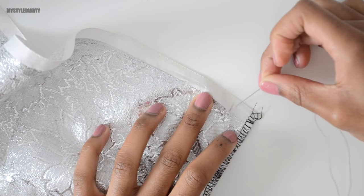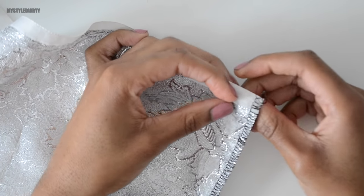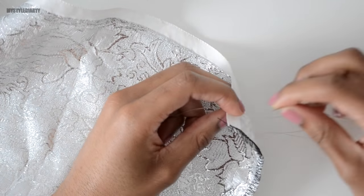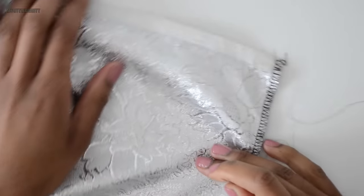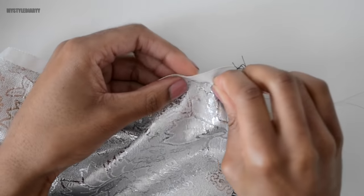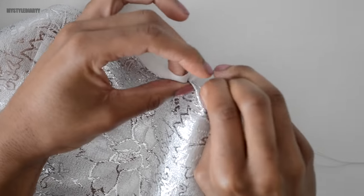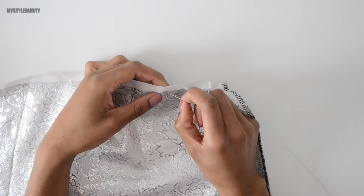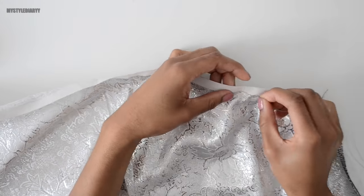To start, mark the seam allowance on the fabric, then secure the thread on the seam allowance like you normally would. From there, you're going to start the gathering stitch. The reason behind this is: if you gather the seam allowance as well, you make the fabric thicker and it will be more difficult to install the zipper — the worst scenario is that you can't close the zipper. The thread should be a little bit longer than the waistband.